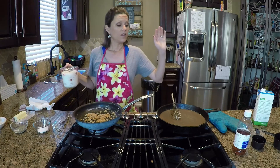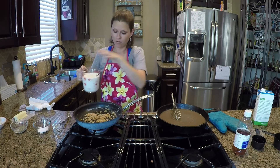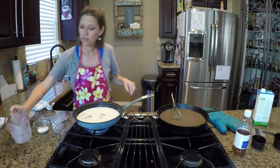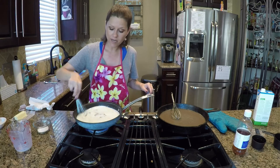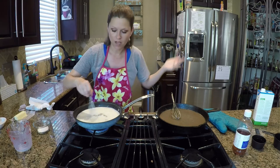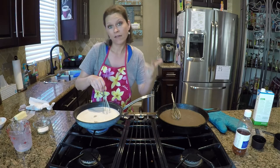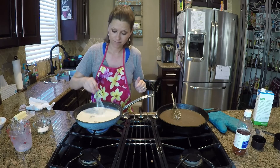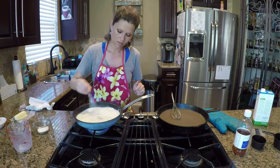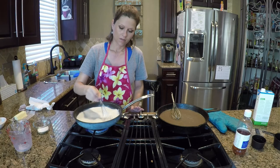White gravy: instead of two cups of chicken stock, we're doing two cups of milk. And honestly, that is the main difference. If you want brown gravy, you add stock — whether it's chicken stock, beef stock, or vegetable stock. If you want white gravy, you add milk, heavy cream, or half and half. The base is the same, the ratios are the same — it's just a matter of whether you want white versus brown.